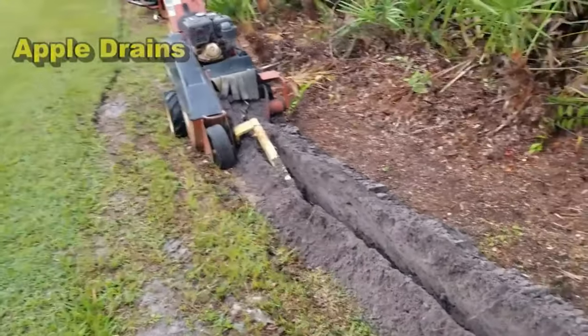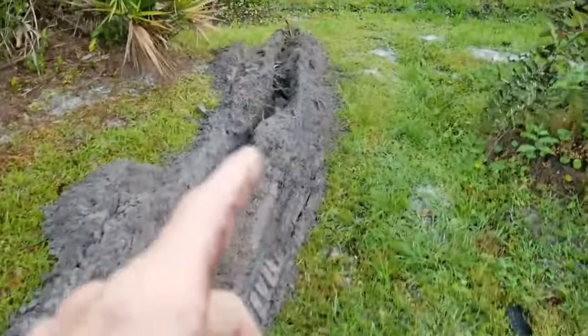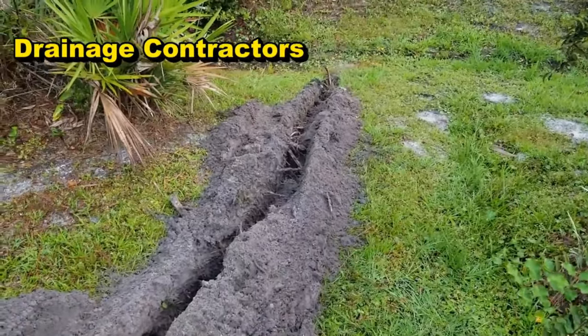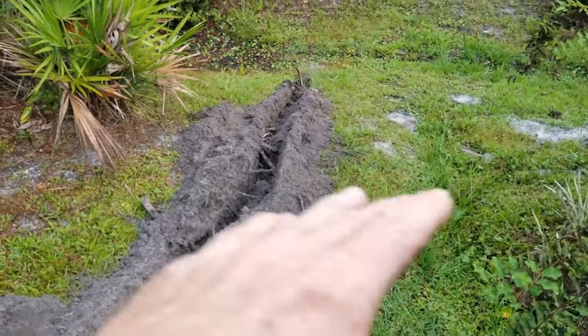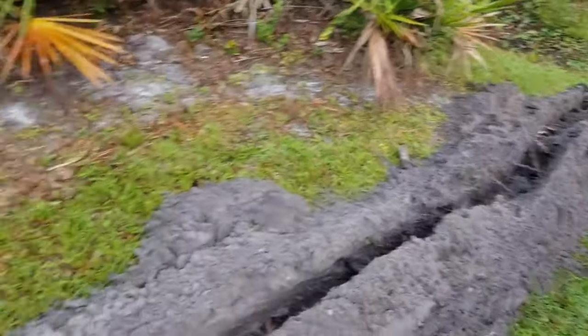We are trenching a new yard drain through this yard. You can see we've got a nice trench going — it's actually coming out here to us. When it rains hard in this area, this floods up, and of course this is all going over to the St. Johns River. What we need to do is attach a sump pump to this discharge as well as make it gravity with just a four-inch line.